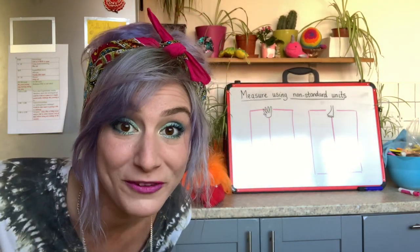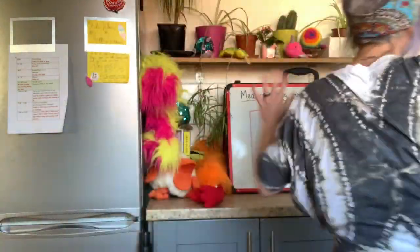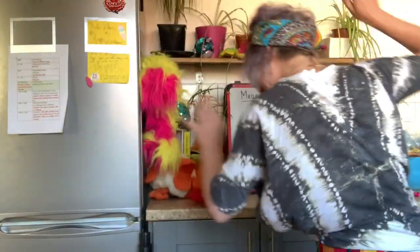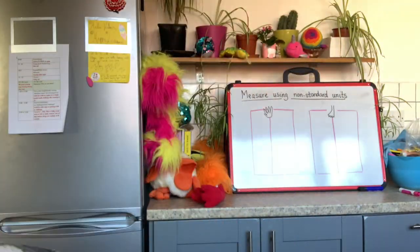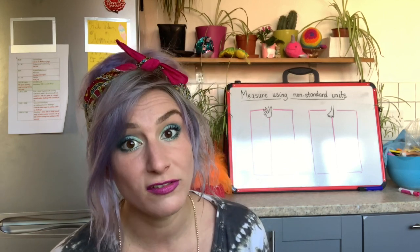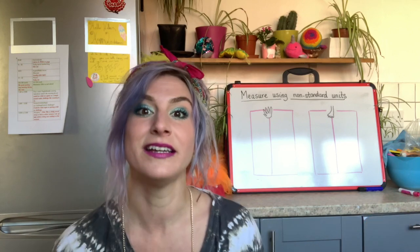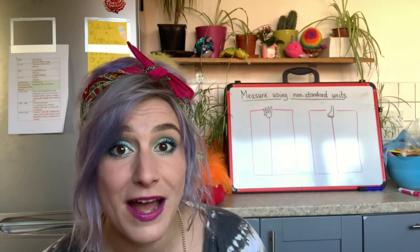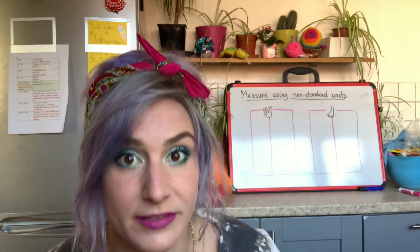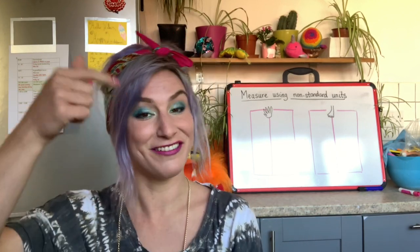Have you at home got your hands and your feet ready? Let's find some items. Please do remember, guys, it is important that you ask your grown-ups first before you start getting their spoons and the shoes and their vacuum cleaner and having a go at measuring it. If you're going to make a big fat mess, make sure you ask first. And most importantly, make sure you tidy it away. Let's have a go at measuring.